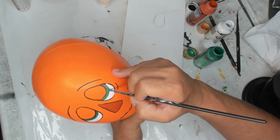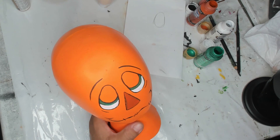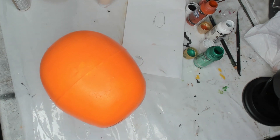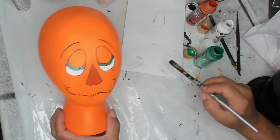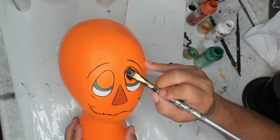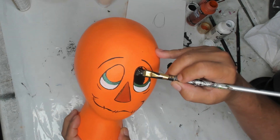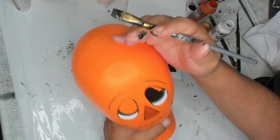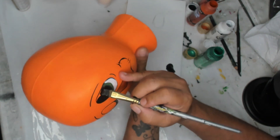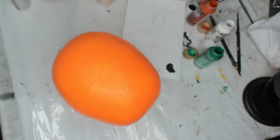I'm actually thinking about adding glitter to the nose. It's orangey enough. I like to use the same color of paint underneath glitter when I use glitter, so I think that'll work fine. I'm just using a flat brush so I get more area without ridges and it's quicker.